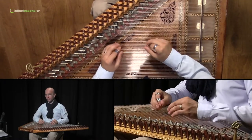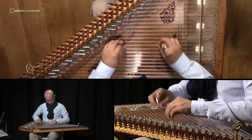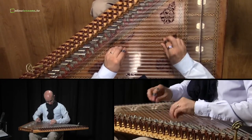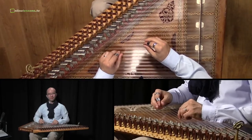And the whole exercise in a fast way sounds like this. Thank you for listening.